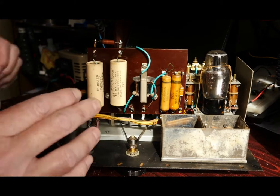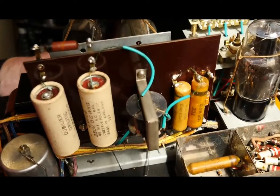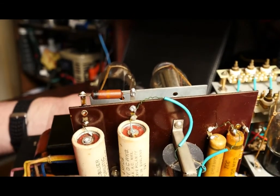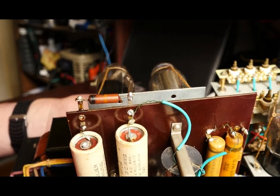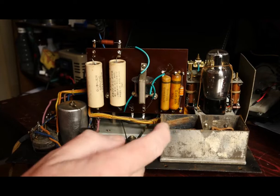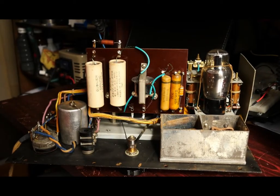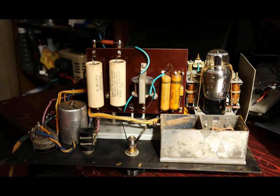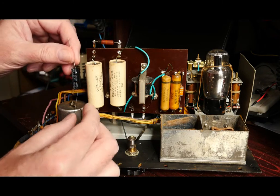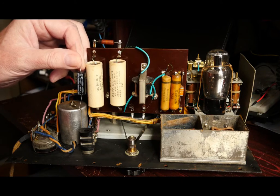These electrolytic capacitors — you can see there is some green corrosion on those leads, which would suggest that something nasty has leaked out of the inside. These capacitors look certainly original — they're 70-plus years old. They're 4 microfarads at 250 volts, and the nearest I can get is 4.7 microfarads. This is an electrolytic capacitor, 4.7 microfarads at 450 volts, and as you can see, things have got a little bit smaller in the last 70 years. So I'm going to be replacing those two.